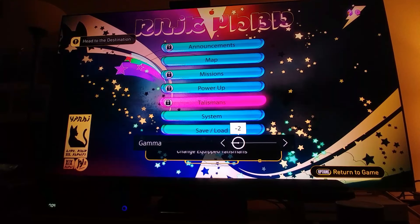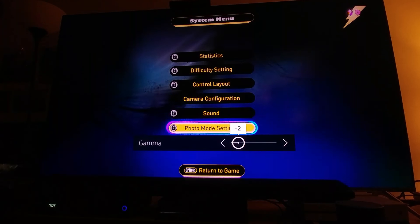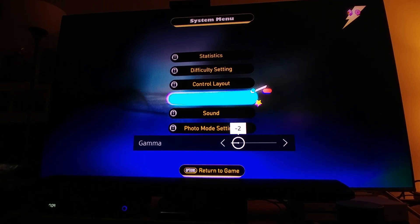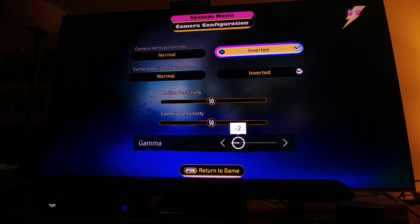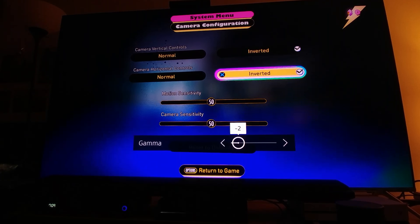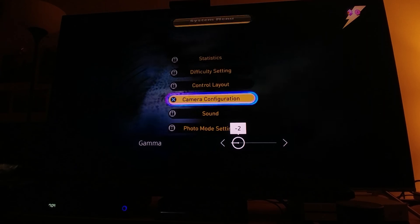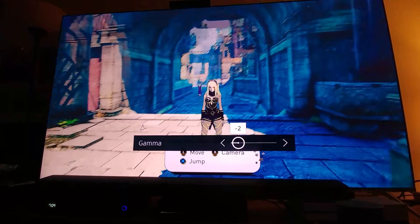Let me go to control settings, control layout. Oh, you can't change it right now. Let's do camera configuration — no, I don't want inverted. Keep it normal. That looks better. The camera was inverted, that's why I was confused.